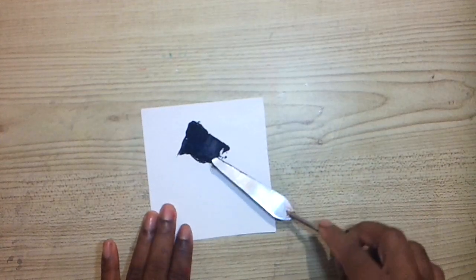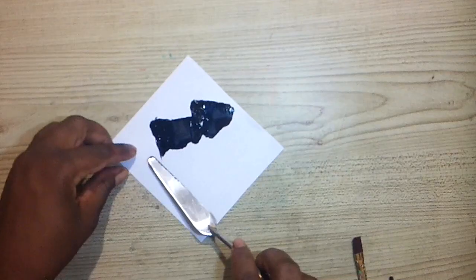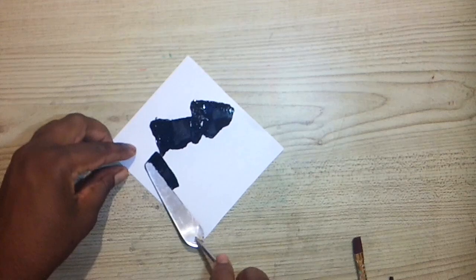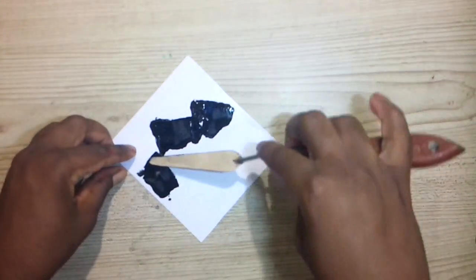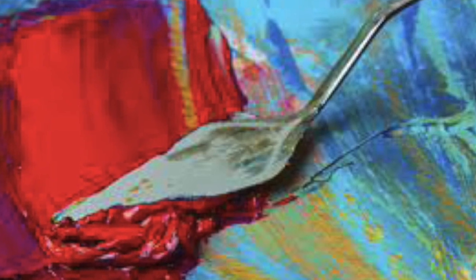One easy way to create mountains is by using a palette knife. Put whatever color paint that you want on your palette knife. Turn the knife diagonally to create the shape of your mountain.